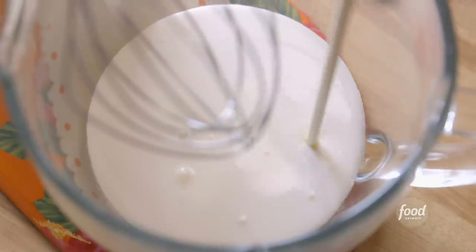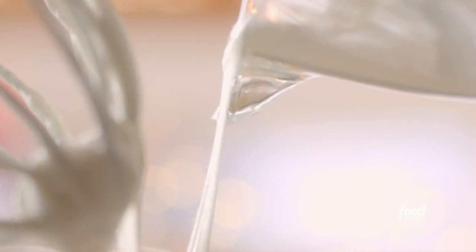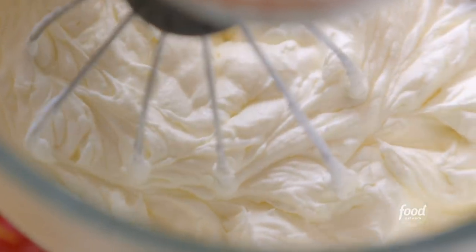I'll add two cups of heavy cream to another mixer bowl and get it going with the whisk attachment. When it's frothy, I'll gradually add a cup of powdered sugar, whisk it until it forms stiff peaks. Then I'll get the marshmallow mixture into the cream and beat it until it's all incorporated, smooth, and creamy.